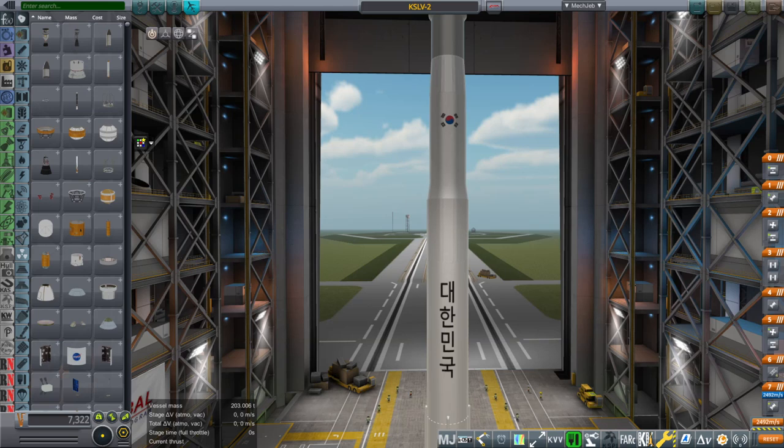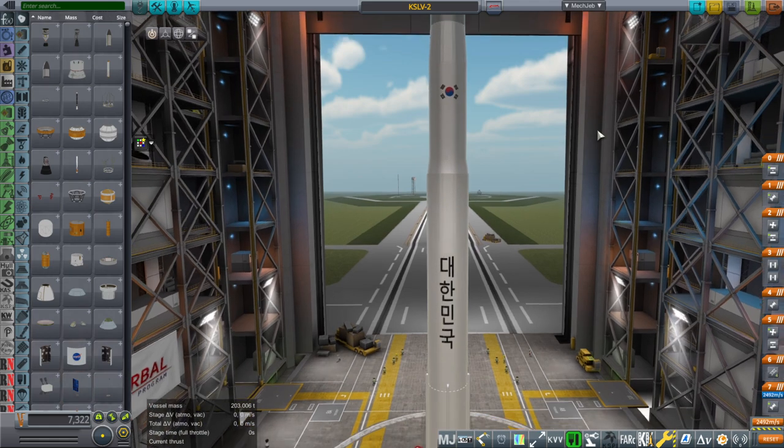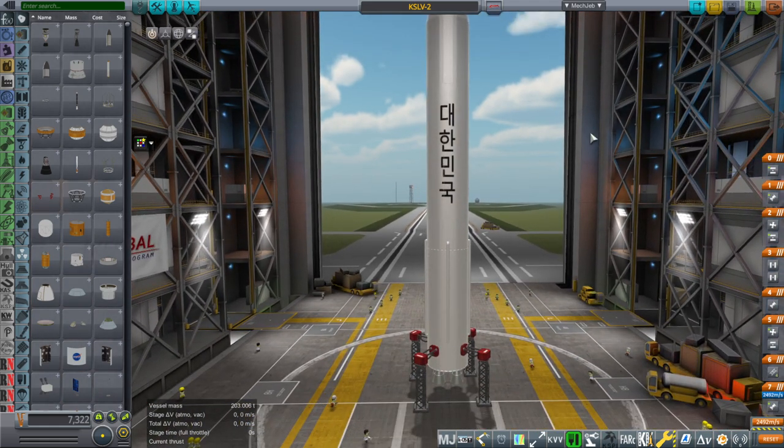Hello everyone, and welcome back to Realism Overhaul Sandbox in Kerbal Space Program 1.8.1. In this video, I present the KSLV-2, also known as the Nuri rocket. This is a South Korean satellite launch vehicle, and it can carry 2.6 tons to low-Earth orbit, or 1.5 tons to sun-synchronous orbit. Keep in mind that from the South Korean launch site, they can only launch southward, so basically this is all polar orbits.